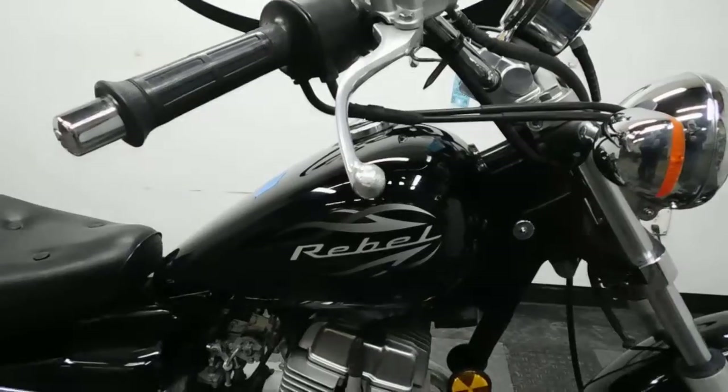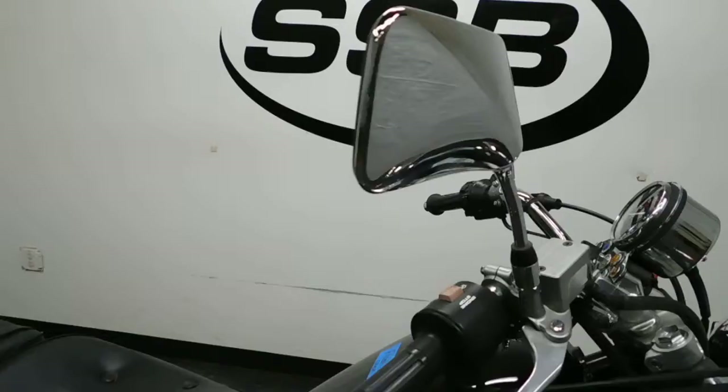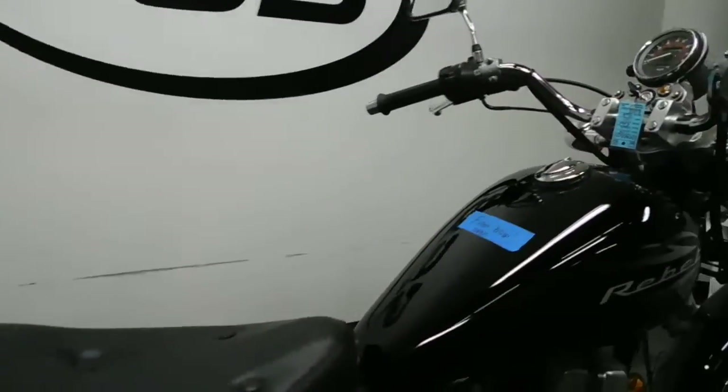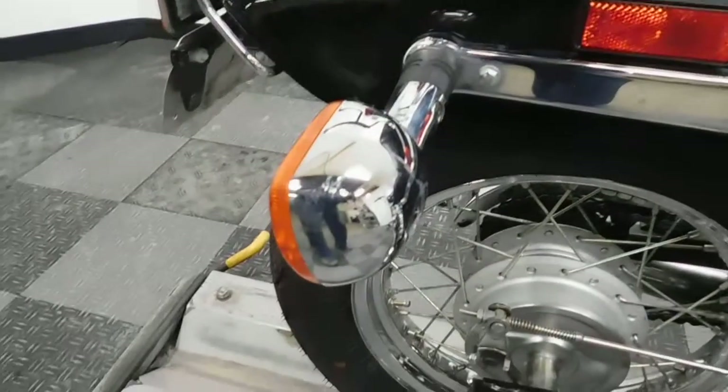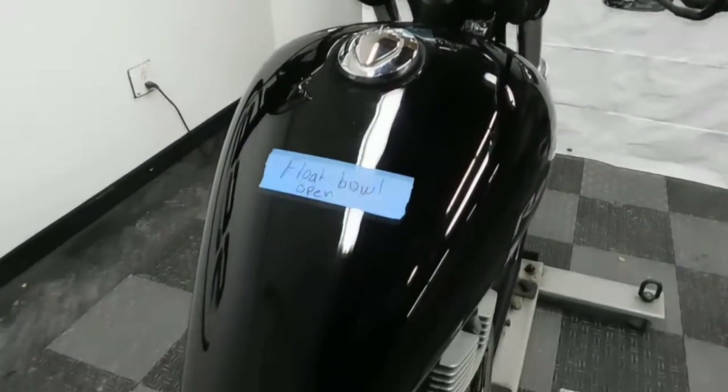We've got a little bit of light scraping on the lever, the bar end, the mirror, as well as a small spot on the rear signal. Got a few minor scuffs and scratches on it, but other than that, a good looking bike.